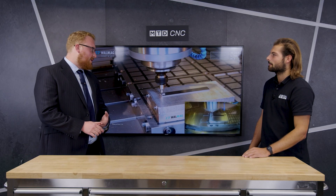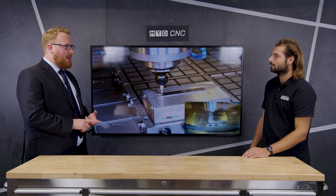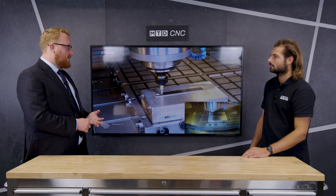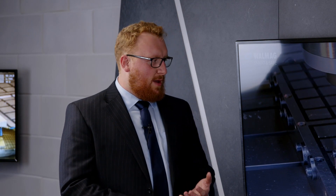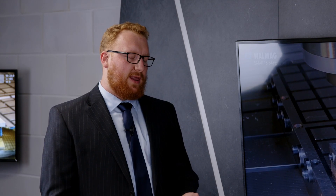What machining processes lend themselves to these mag bases? Machining processes — obviously grinding applications, milling applications, and turning applications. We've also got magnets that are more suited to EDM as well, which can be quite beneficial. With milling, it lends itself to having access to five sides of the component — obviously you've got no clamps in the way. By doing that, you're not having any excess material and no potential damage from clamping.